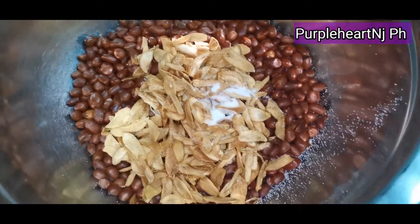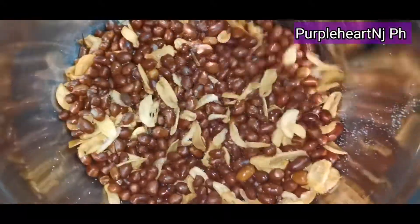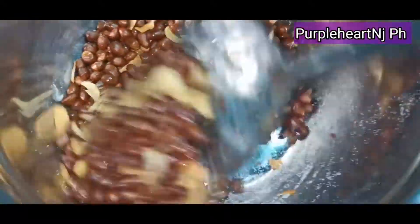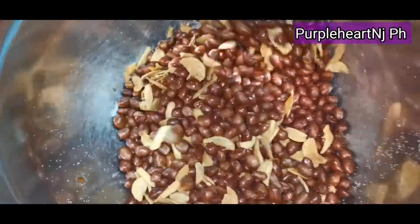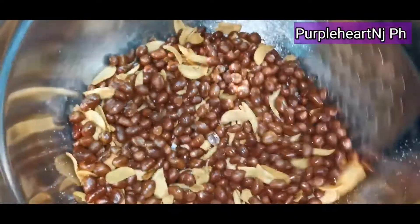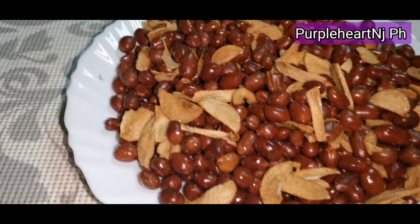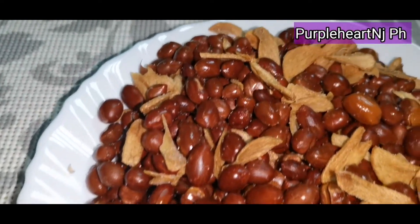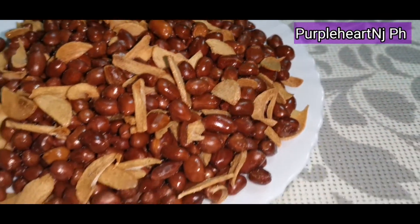It depends upon your taste. We are going to mix it well. And we have our peanut adobo! Thank you for watching, see you on my next video, bye bye!